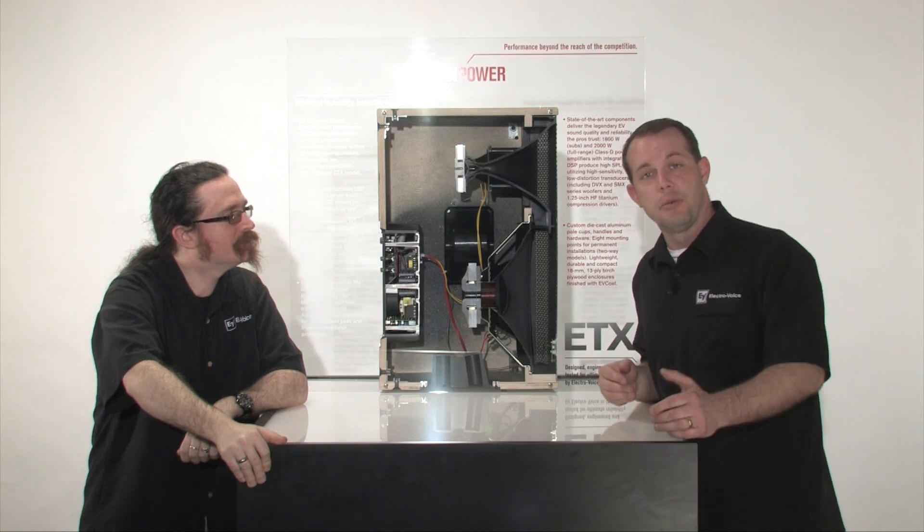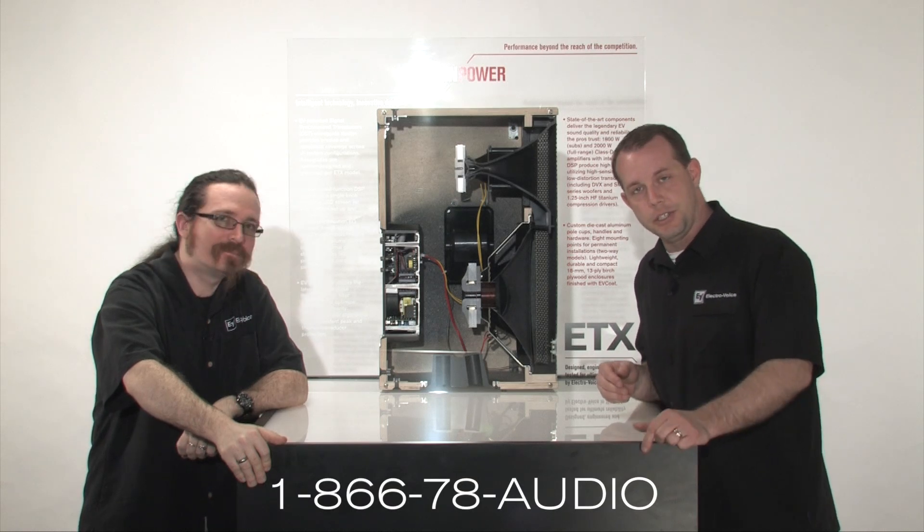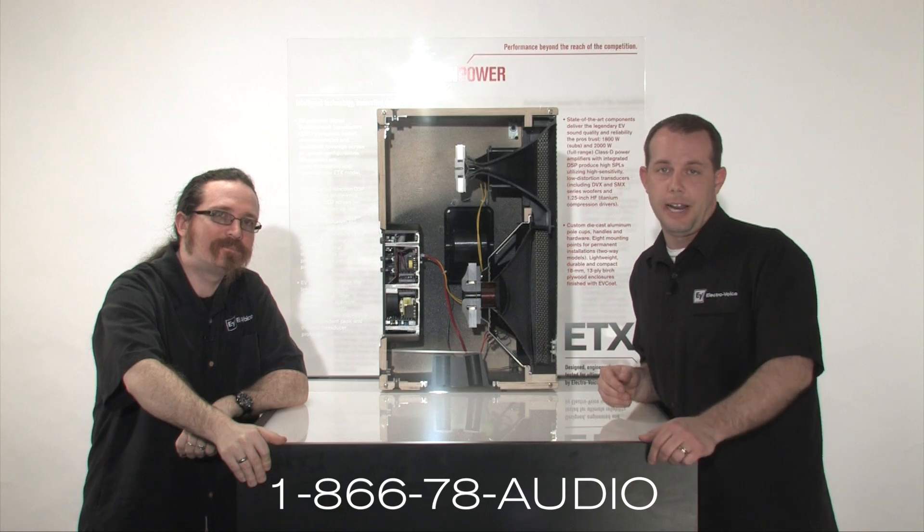If you have any questions and you want to learn more about this, you can call the phone number just below here or visit us at electravoice.com.